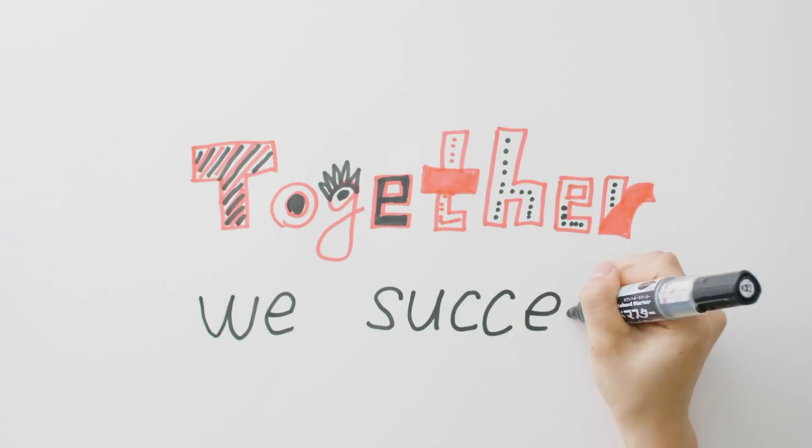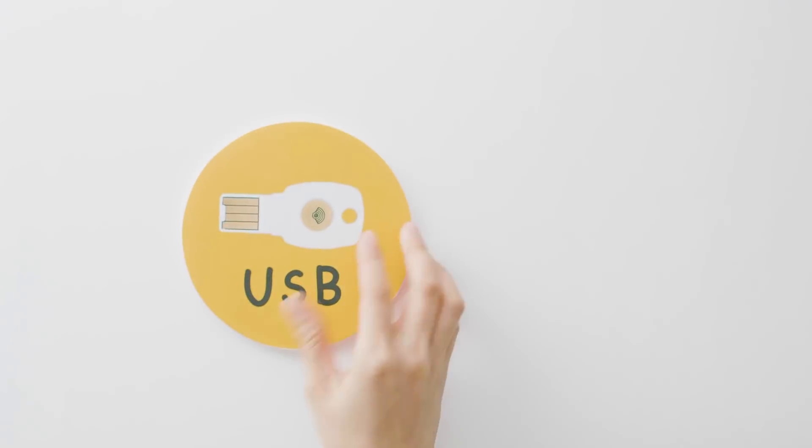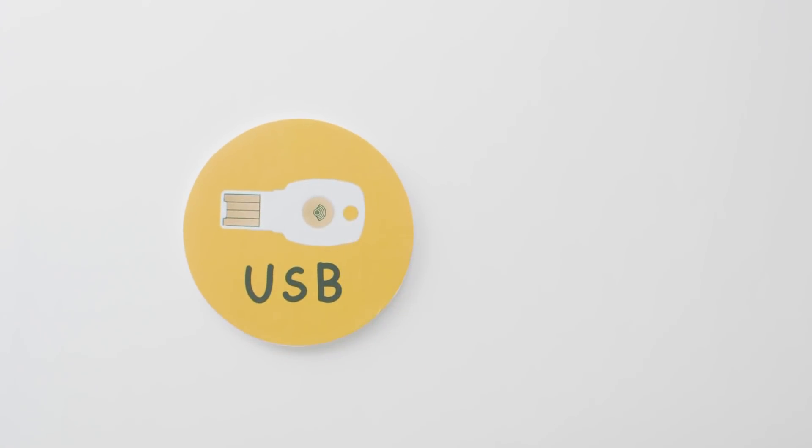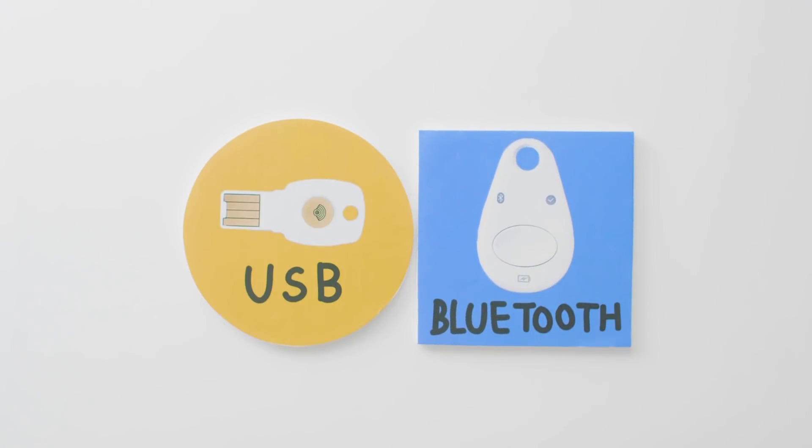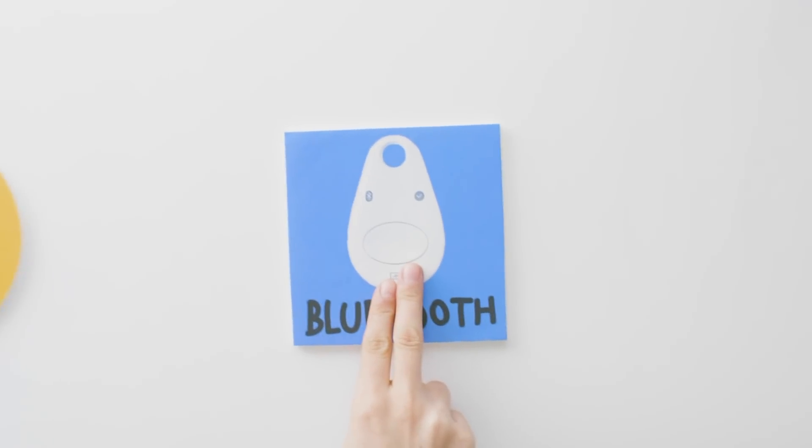Together we succeed! The Google Titan Key offers two types of connection: one via USB port, the other with Bluetooth. It uses chip technology for ID verification, and it appears to be on the right track.